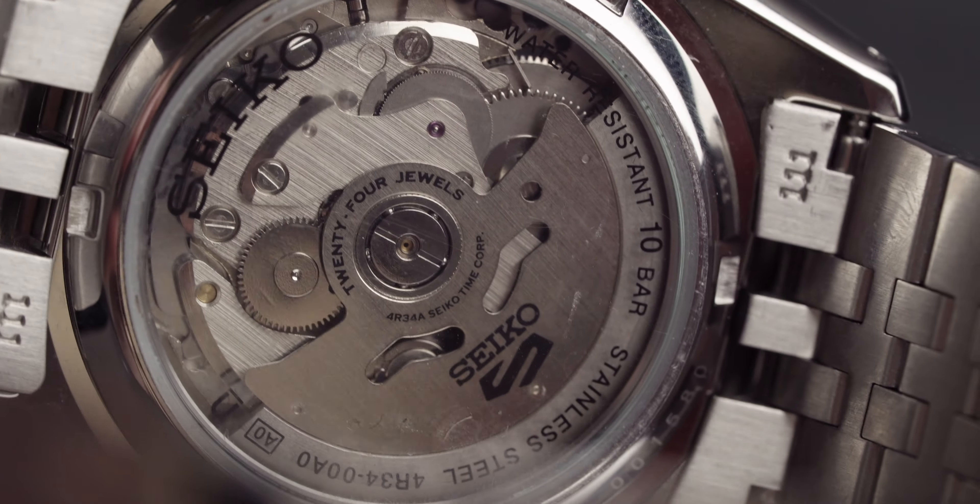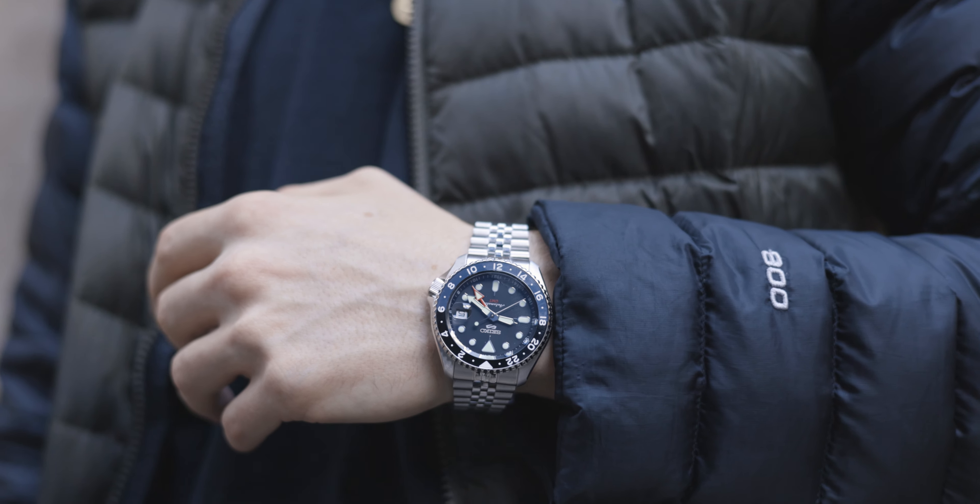Yes, the bracelet I would change, but there's always going to be things on watches that you'd change. This is a perfect summer watch, and I think whether it's your tenth watch in the collection or your first, you just can't go wrong with a Seiko 5.